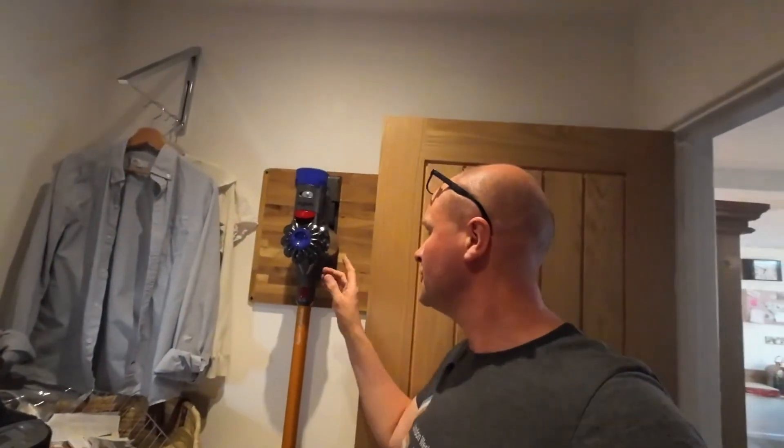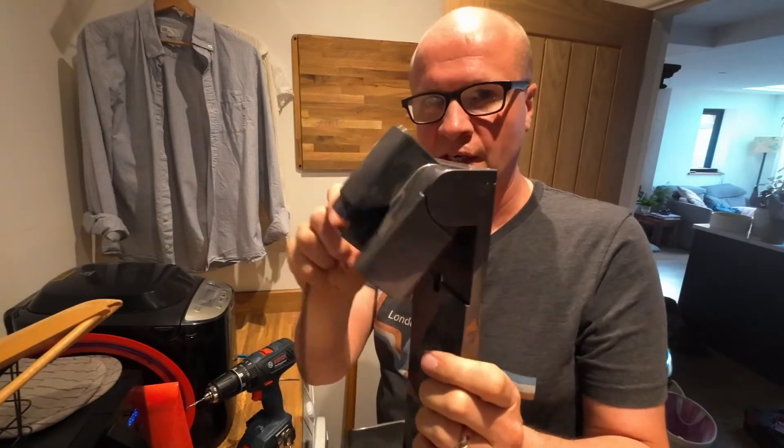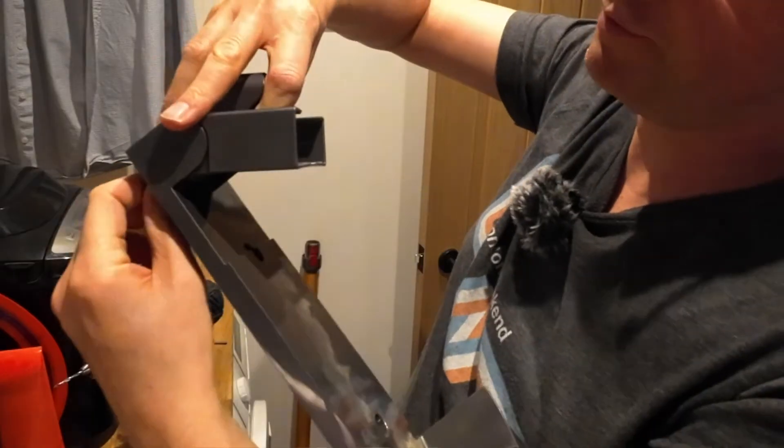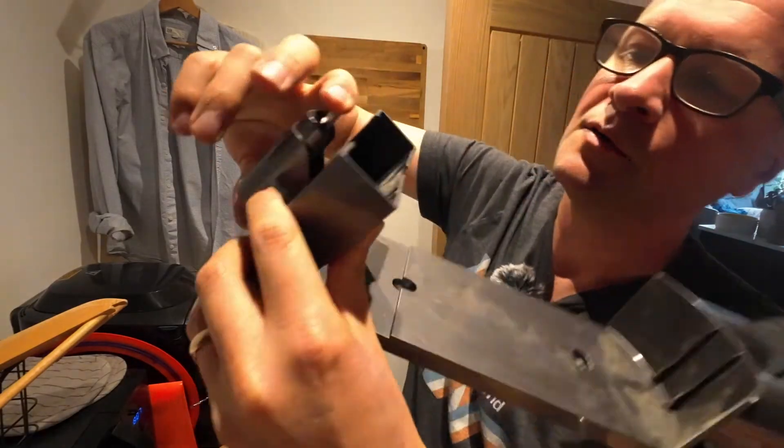The next thing I need to do is work out how the wiring goes. It's got this hinge, and we want to run the cable through the hinge. What you do is go around the back and push it in, because it's kind of spring-loaded, so you want to push that all the way back. It clicks!